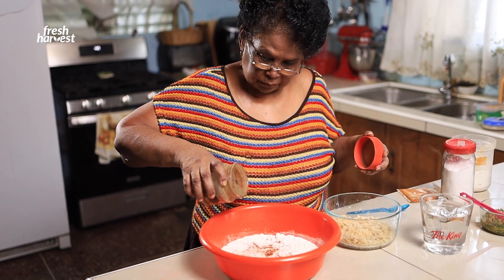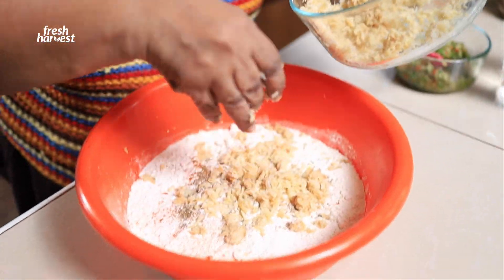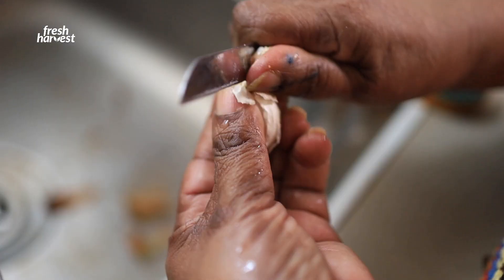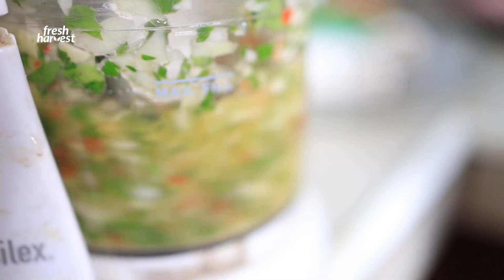Some black pepper. Add my saltfish — see, it's all flaky. I grind my seasoning, special blend. It's onion, garlic, pimento, chive, parsley, and bandana.